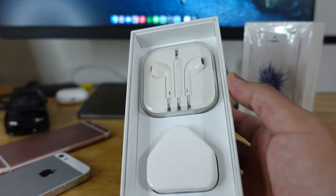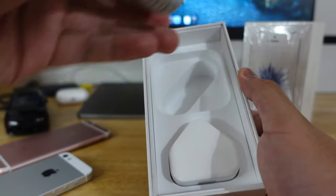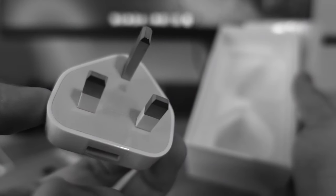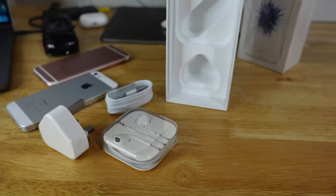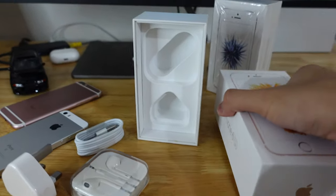Let's take out this thing. Here are the EarPods, the Lightning to USB cable, and the 5W charger. When was the last time you seen this? I've not used this thing for ages. By the way, all of these accessories are not originally from this phone — they're originally from the 6s — but it's pretty much the same thing anyway.